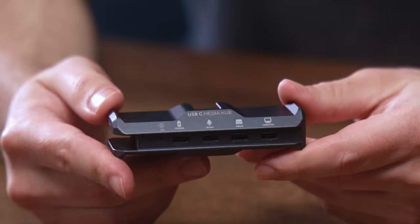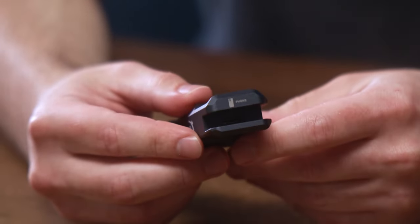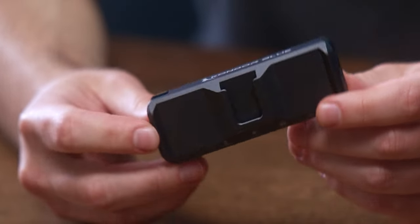You asked and we delivered. Introducing the world's first hard-mounted USB-C media hub for mobile filmmaking, allowing for multiple accessories to be plugged into your iPhone 15 and take full advantage of its functionality as a professional camera.